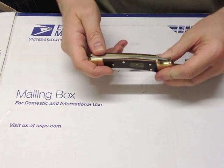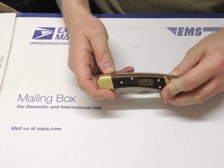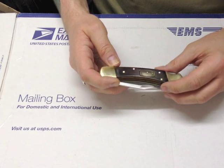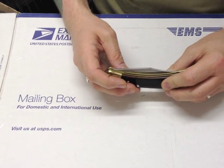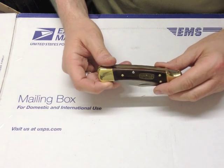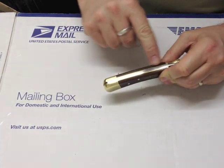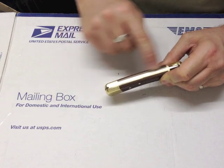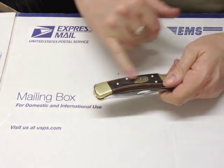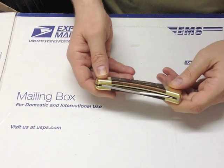The handles are Macassar ebony diamondwood. Diamondwood is a proprietary plywood made by the Rutland Plywood Corporation. When you look at their catalogue, Macassar ebony isn't listed, which leads me to believe this is a custom product just for Buck — and possibly even just for the 110, but maybe somebody can correct me on that.